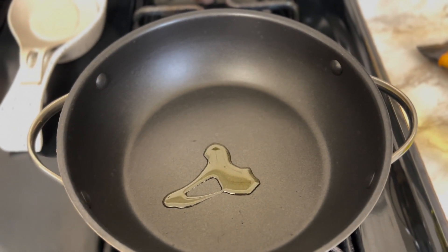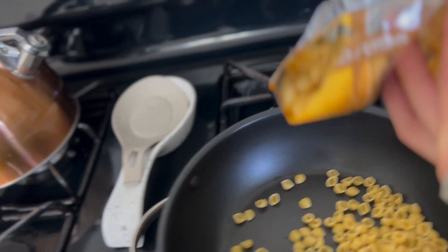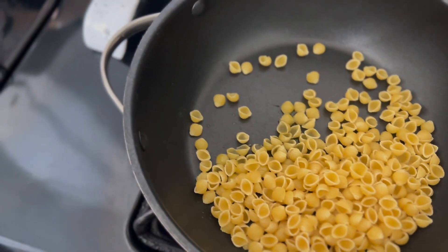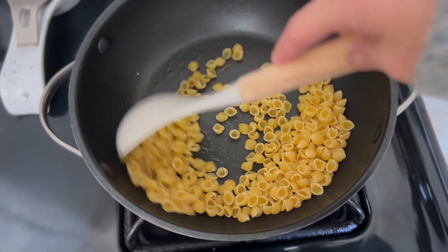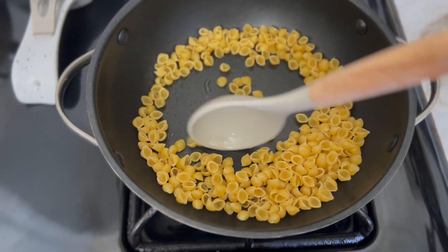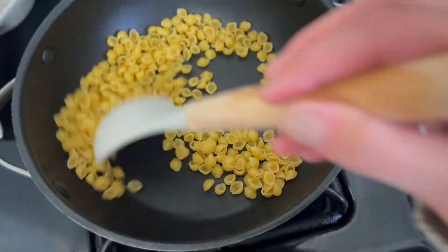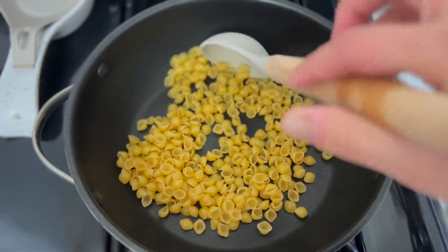We're gonna pour some oil — not a lot, a little goes a long way. I think that's a lot, but we'll make it work. Make sure the fire is on medium-high heat. The way I know what medium-high heat is — I get the biggest burner and put it halfway. Then we just move the shells around until they start getting toasted.